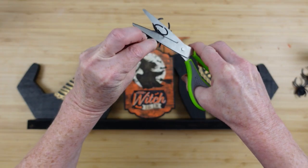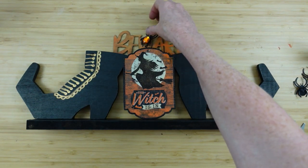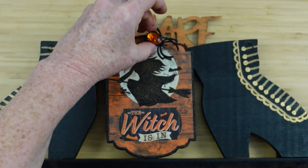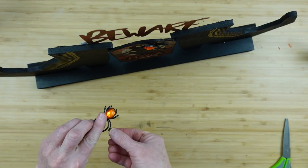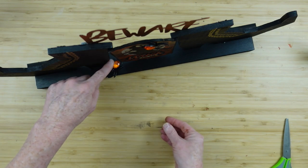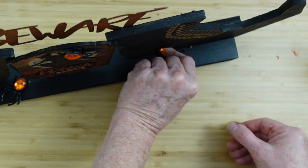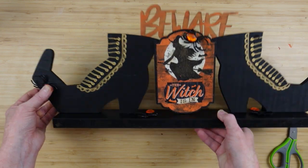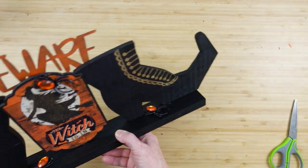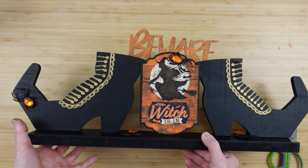I'm going to take some of these rings that I've used in a thousand crafts this fall — love them. I'm going to cut the ring part off and add these little jeweled spiders here and there. I'm going to put one up there near the witch — it's going to look like there are little spiders crawling around. I'll put one under this boot and then one over here crawling up the boot. Love it. What a cute sign — and it will fit perfectly in a narrow space, maybe in front of a TV or on a shelf.